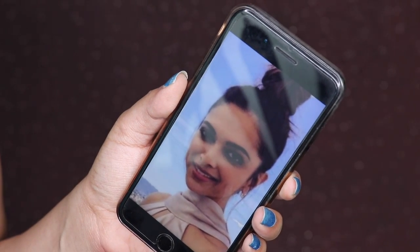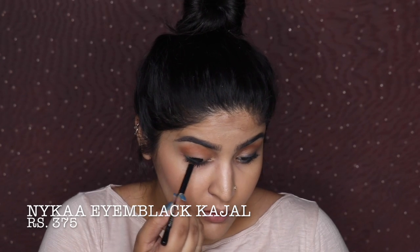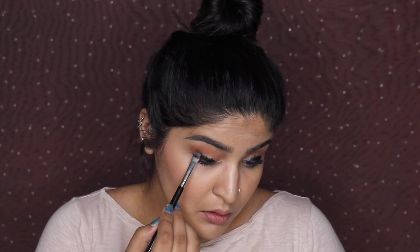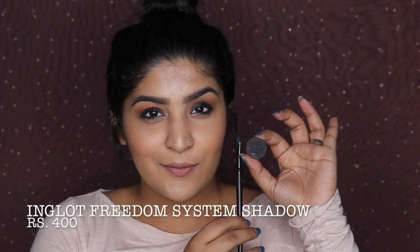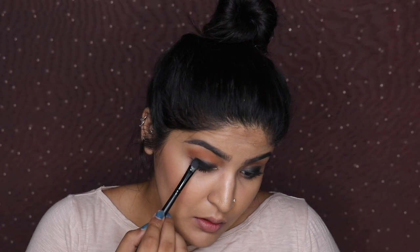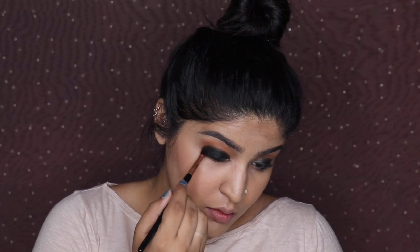The next look is one a lot of you loved. You can do the same base makeup and just remove the eyeshadow and lip color — it's a great day-to-night transition. I'm taking a brown eyeshadow from the Nykaa singles range and going slightly above my crease because Deepika had panda bedroom smokey eyes. Then taking black and rubbing it across my eye loosely, using a black shader brush to neaten it, then blending with the Inglot Freedom System shadow in circular motion.